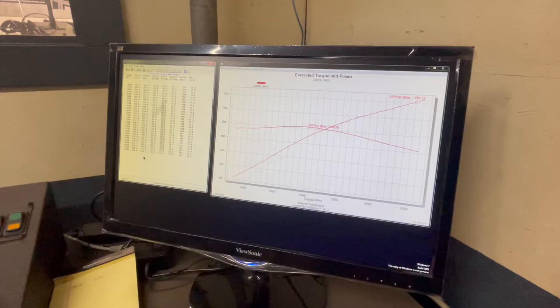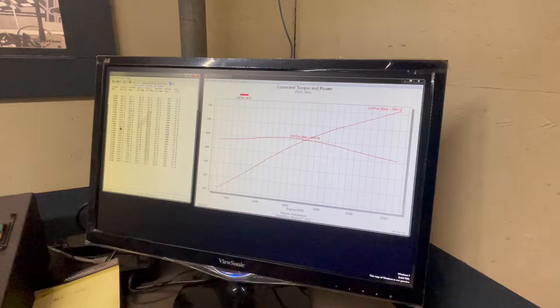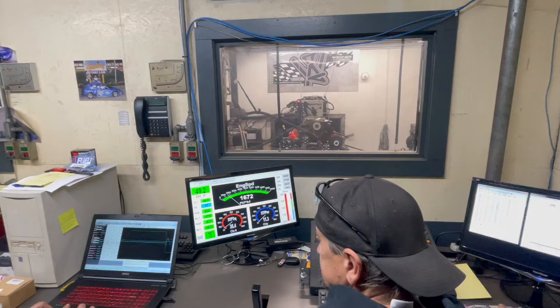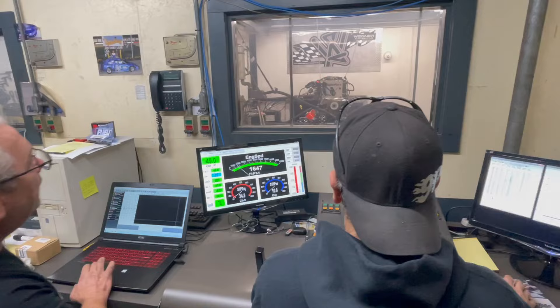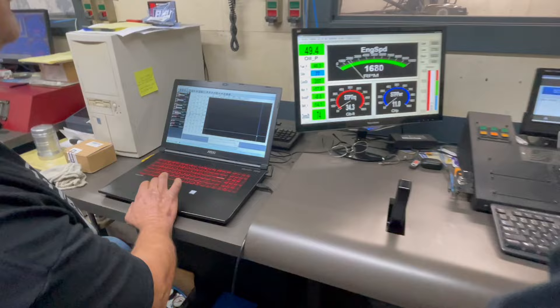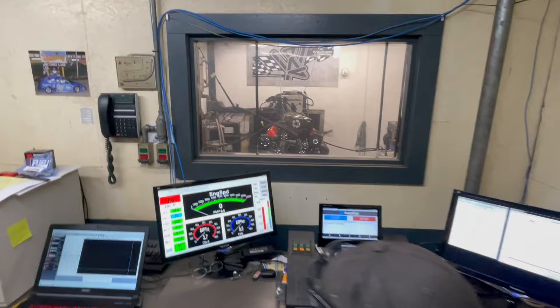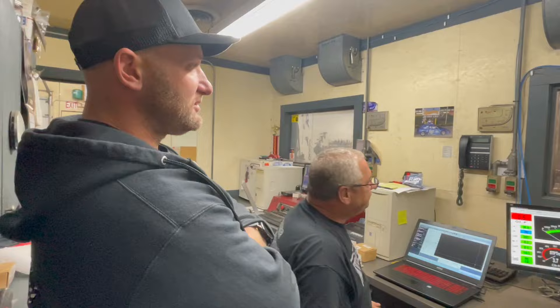We're starting out at 12,000 boost, going up to 13.3 — 760 horse at 655 torque. Fair amount of oil coming out at the end of the pull out of those breathers. I don't really want to put a hose on there anywhere before it goes on the headers. Crankcase pressure is pushing the oil through those valve covers because now you've got a blower, so it's going to push a little harder.